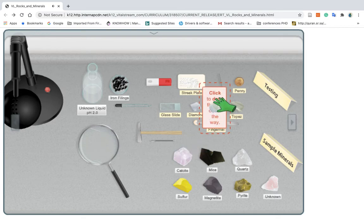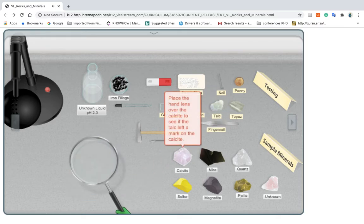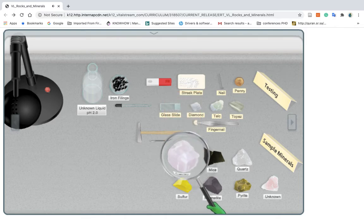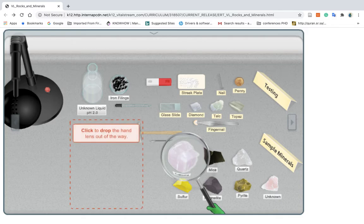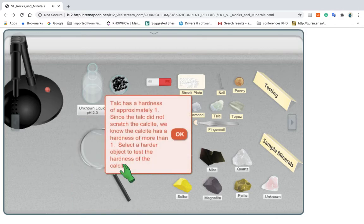Click to drop the talc out of the way. Click to pick up the hand lens. Place the hand lens over the calcite to see if the talc left a mark on the calcite. Click to drop the hand lens out of the way. The talc has a hardness of approximately one. Since the talc did not scratch the calcite, we know the calcite has a hardness of more than one. Select a harder object to test the hardness of the calcite.